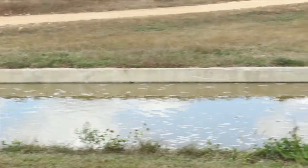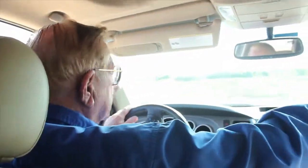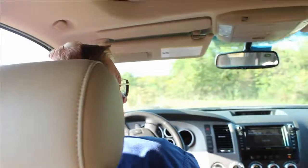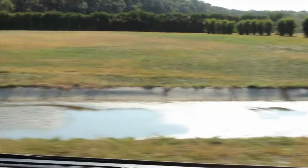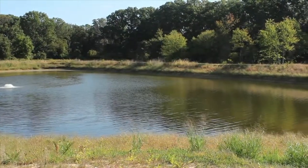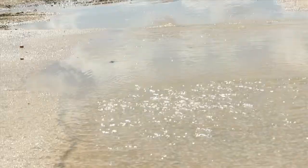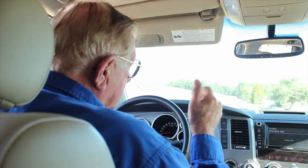So half the nursery drains down here, comes through this pipe, crosses here and goes into these little pools. Half the water in the nursery drains this direction, hits there, comes down and winds up in this pond here. When that water level gets high enough, this will kick in and pump the water back to our other holding area. So this is just a settling basin and a place to catch half the water initially.